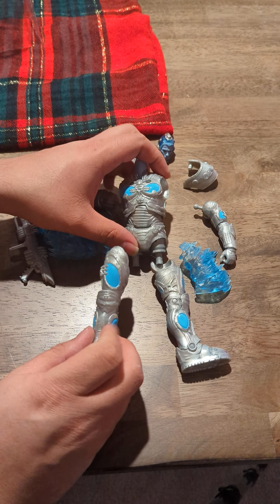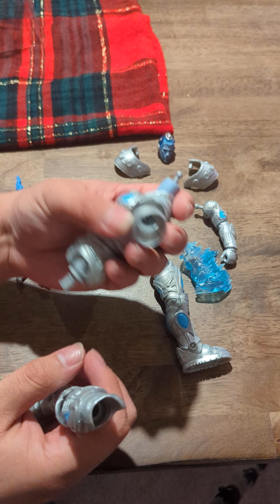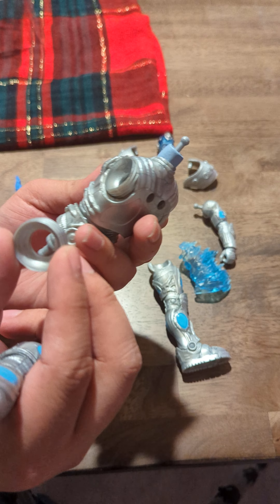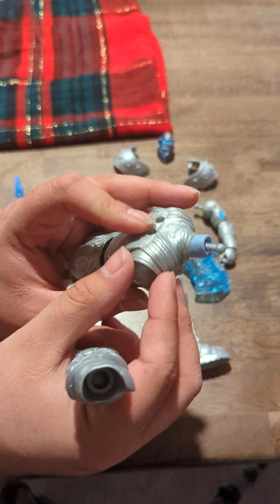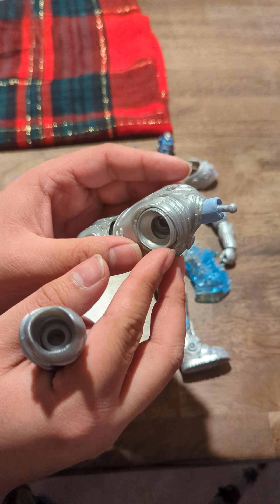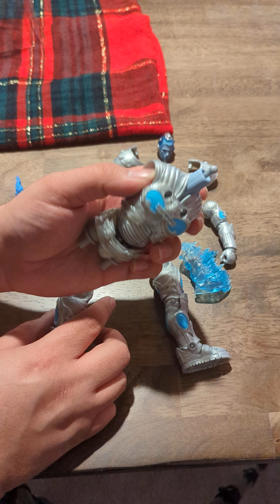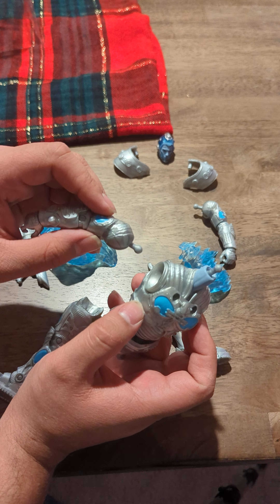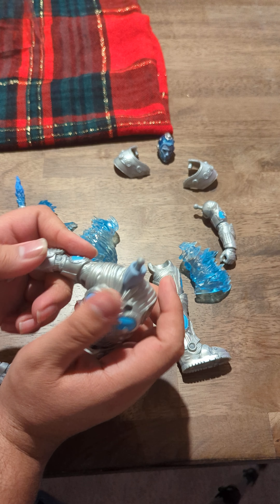Without further ado, let's go ahead and put together Mr. Freeze so we can actually review him. It looks like a ring popped off — I'm not sure where this came off of, so bear with me while I try to find out. It looks like it was actually his shoulder joint. Hopefully that doesn't pose a problem. This one's in there pretty good, but this one's very loose. There's a lot of swivel on that one, so it makes me a little nervous, but let's go ahead and get this put together.